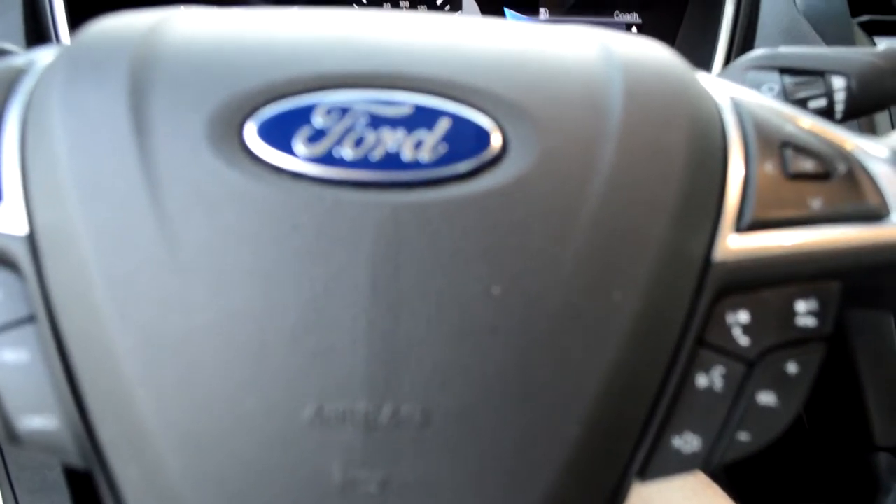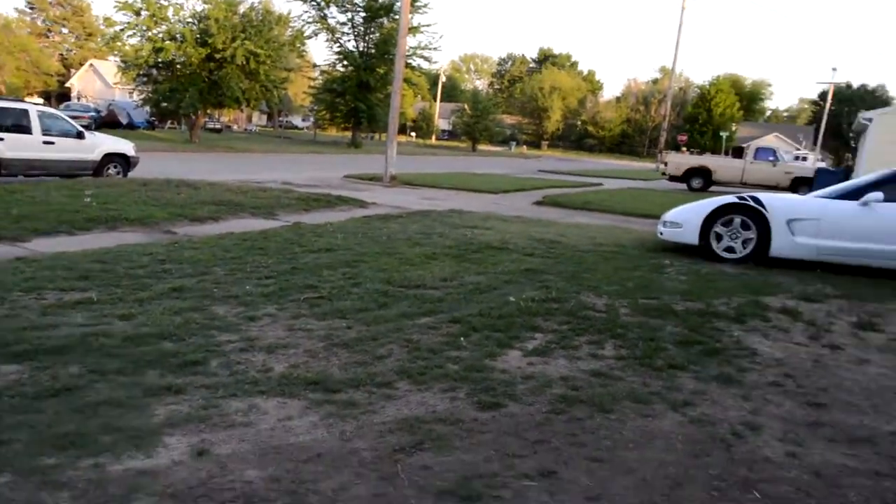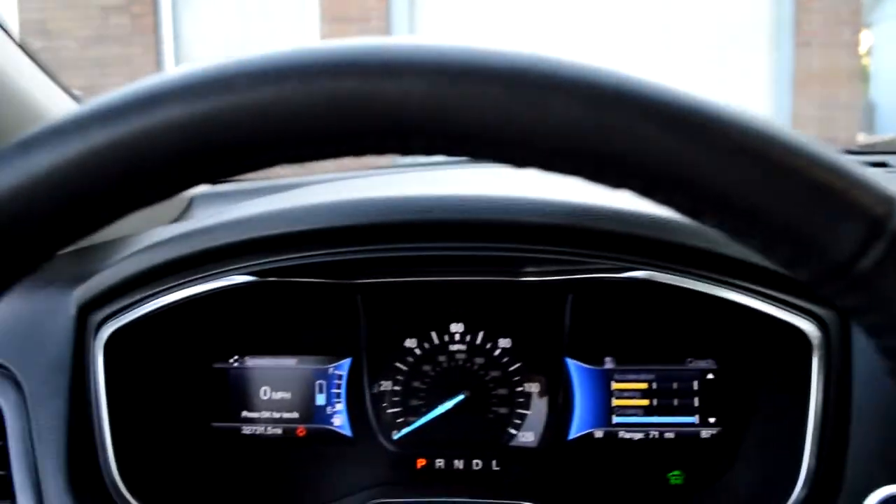Through our little test drives we've been trying to figure out the braking because it's really different from a Corvette and a Jeep, so it's taken us some time to get used to. But there's a ton of room in here and the seats are all leather — they've got leather on the doors too and the dash looks nice.